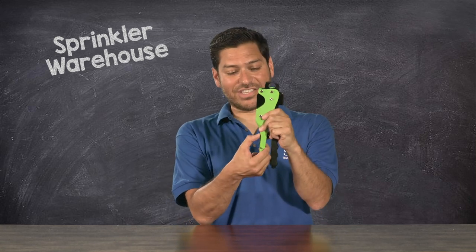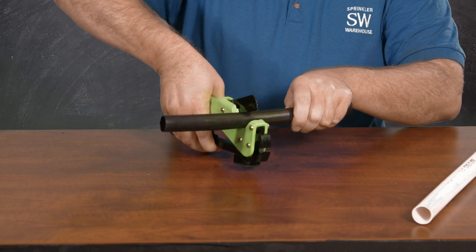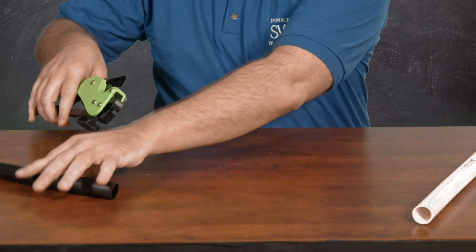And lastly, there's a pipe cutter. Unlock it like so. The cutter works fantastic on Poly and will work up to 1-inch Class 200 PVC pipe.